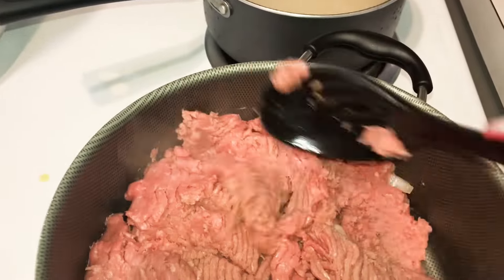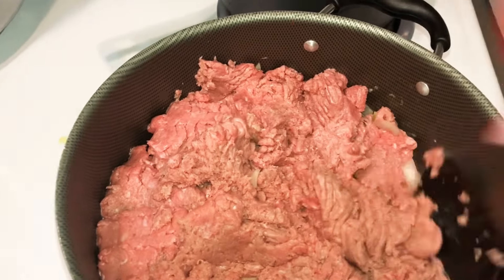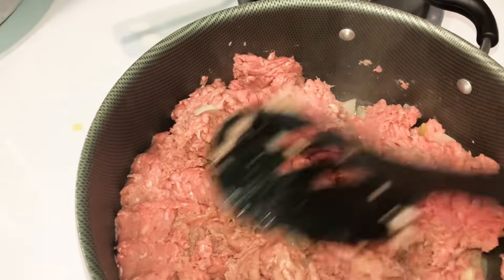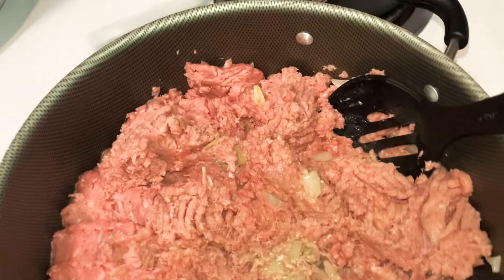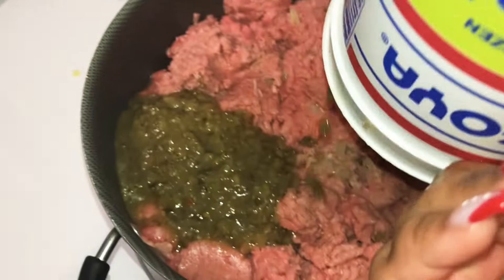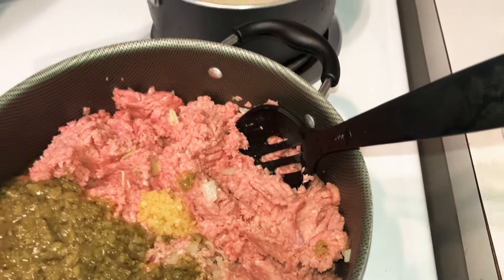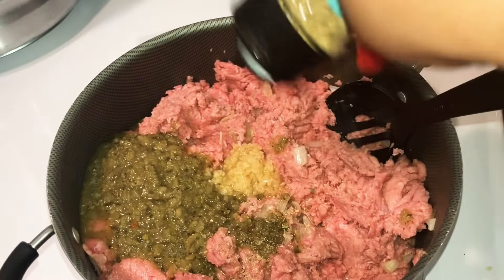I'm also making some white rice on the side because my girlfriend's sister requested lasagna with white rice, so that's what we're doing. We just got Puerto Rican up in here, and if y'all never had lasagna with white rice, y'all gotta try it because it's real good. I'm gonna add about half a cup of recaito - I'm gonna add the whole thing - and two spoons of minced garlic, about two teaspoons or a tablespoon. Then we're gonna add some garlic and herb seasoning, extra garlicky.